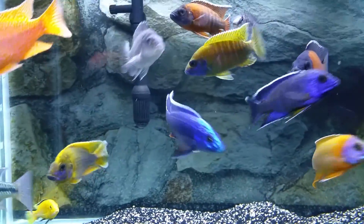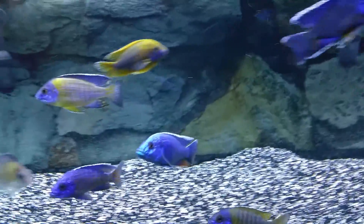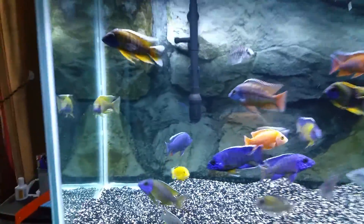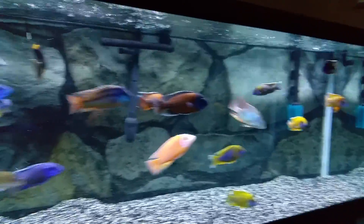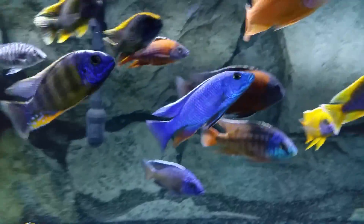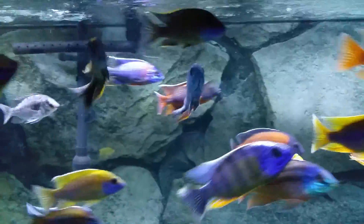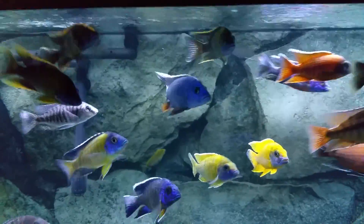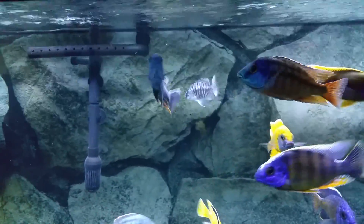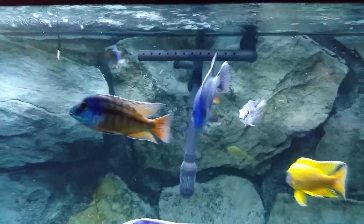Look at my beautiful fish — maybe four, four and a half inches. I like this fish, that's my favorite. Blue color. I like all my fish but that's my favorite. I had this guy at maybe 1.5 to 2 inches back in October 2015.